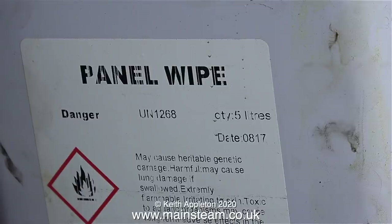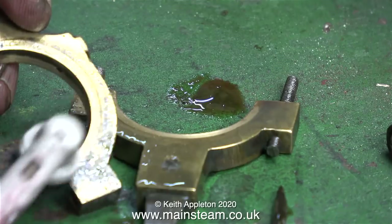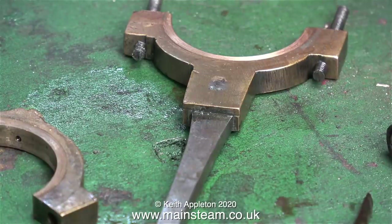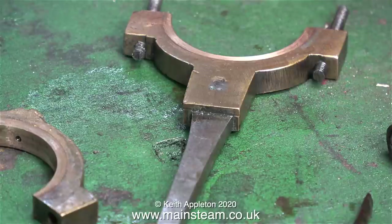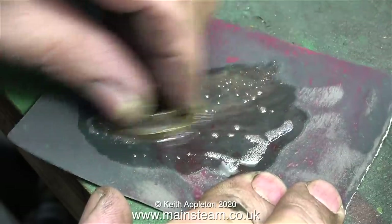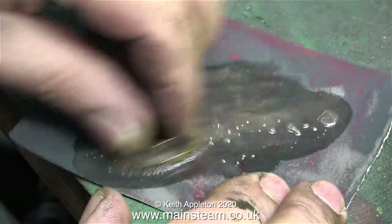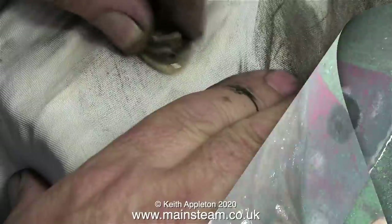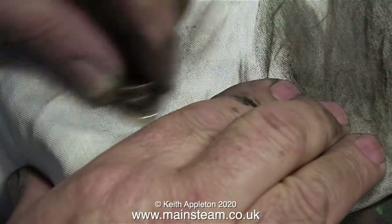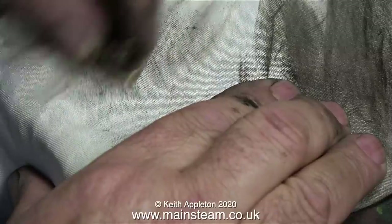Time now to clean up the eccentric strap and the eccentric rod. I'm using panel wipe for this and my electric toothbrush — that gets the bulk of the grime off the eccentric straps. I will also clean these parts using some Scotch-Brite. I do not want to polish them because they will not match any of the other parts of the engine. I'm also cleaning up the top part of the eccentric underneath using some sandpaper and some WD-40, just to make sure the surface is flat, and finishing it off using a piece of cloth.